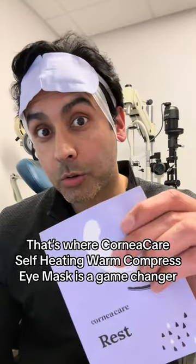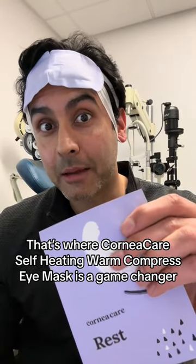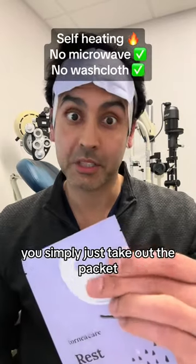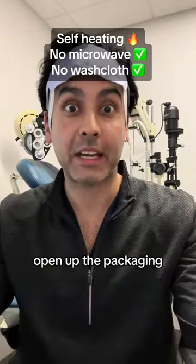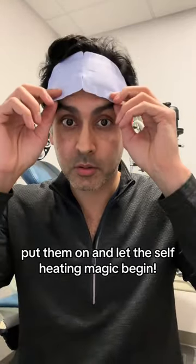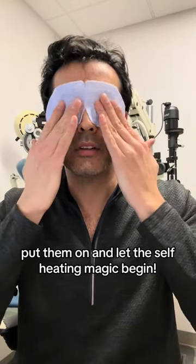That's where CorneaCare Self-Heating Warm Compress Eye Mask is a game changer. It doesn't require a microwave, no warm water. You simply just take out the packet, open up the packaging, take out the mask, unfold the ear loops, put them on, and let the self-heating magic begin.